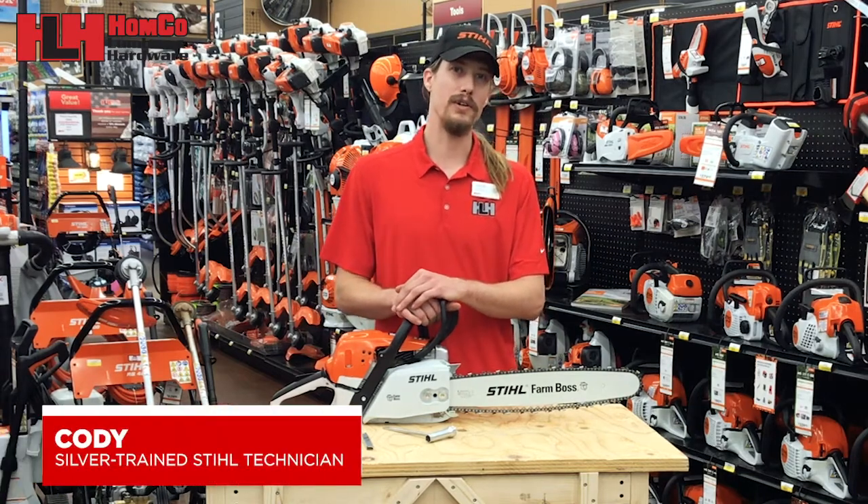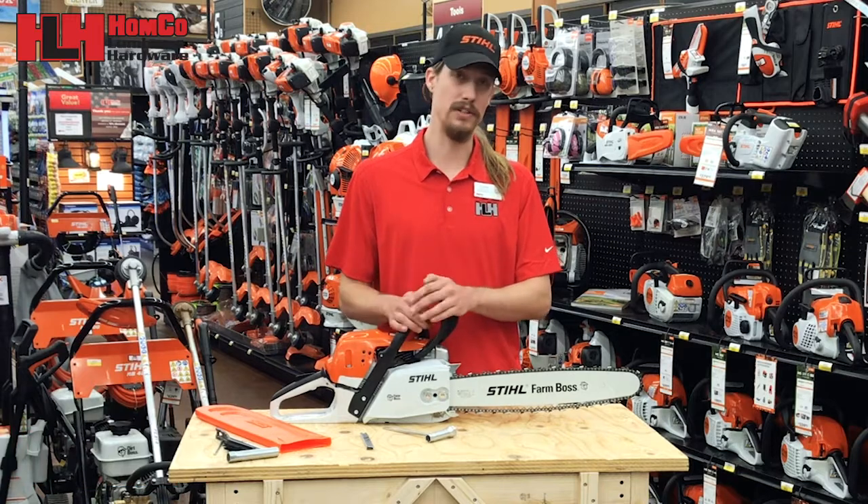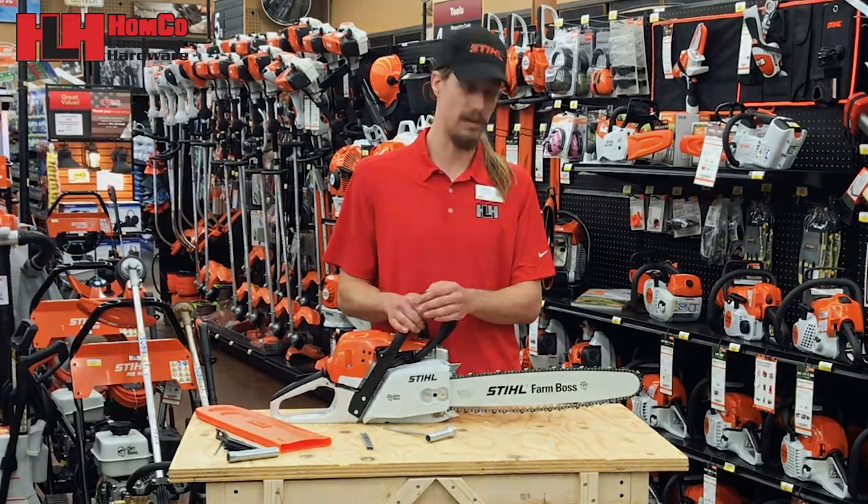Hi, this is Cody, your local Stihl Steel Tech from Home Co Lumber and Hardware. Today I'm going to teach you how to do some proper maintenance on your chainsaw.